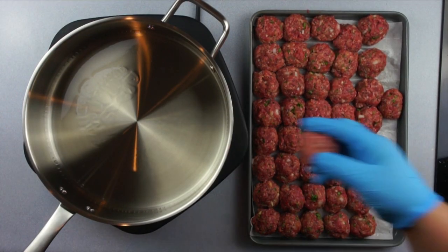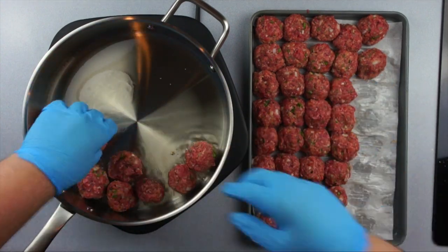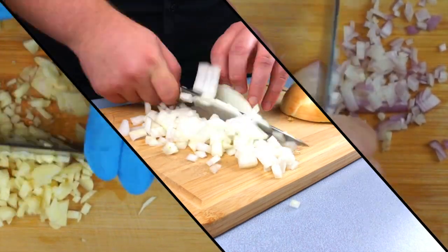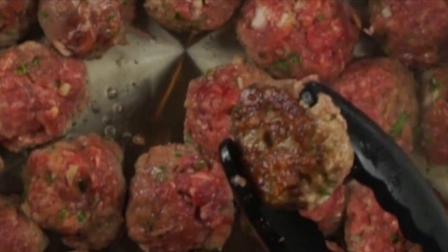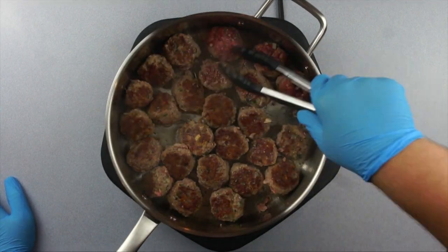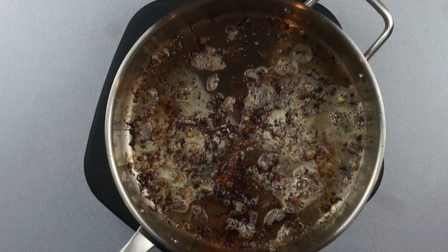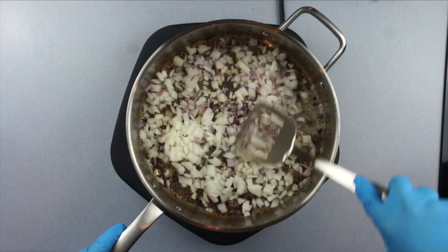Heat some canola oil until shimmering and start adding your balls. Make sure you're adding just enough canola oil to coat the entire bottom of the pan — there will be plenty of good fat rendering from the meat, so don't worry. Once you have these bad boys in the pot, start cutting your aromatics: cut your onion, cut your shallots, cut your garlic. Check to see how your balls are doing — that's a sizzling Sally right there, looking good. Go ahead and flip over all those bad boys. Once they're done, remove the balls from the pan, but if they're still sticking to the bottom then they're not quite done yet. Once they're all out, you'll be left with all this beautiful fond at the bottom.